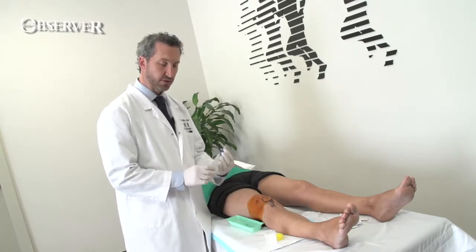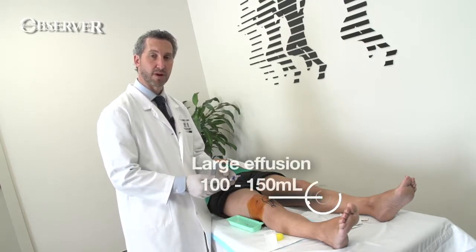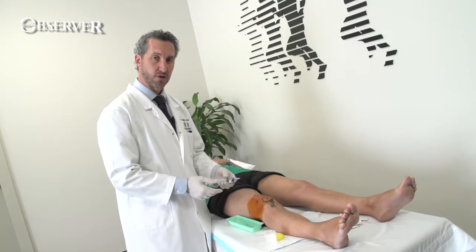Even with a 20ml syringe, you're probably going to do this at least four or five times, because you should be getting 100 to 150ml of fluid out of the knee with a large effusion, and that will make the patient feel a lot better.